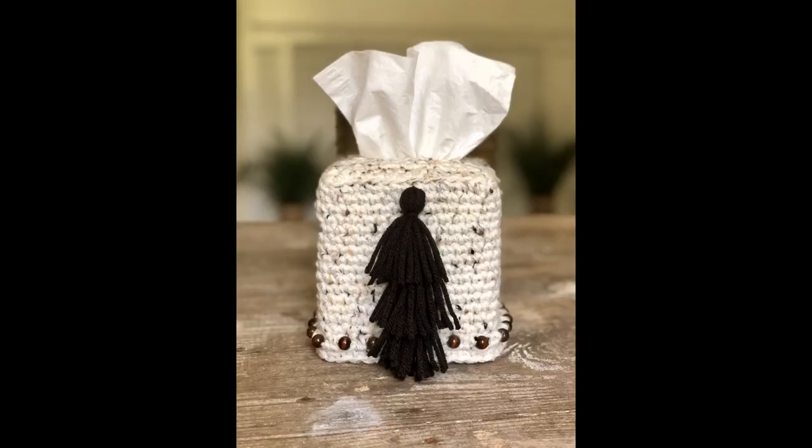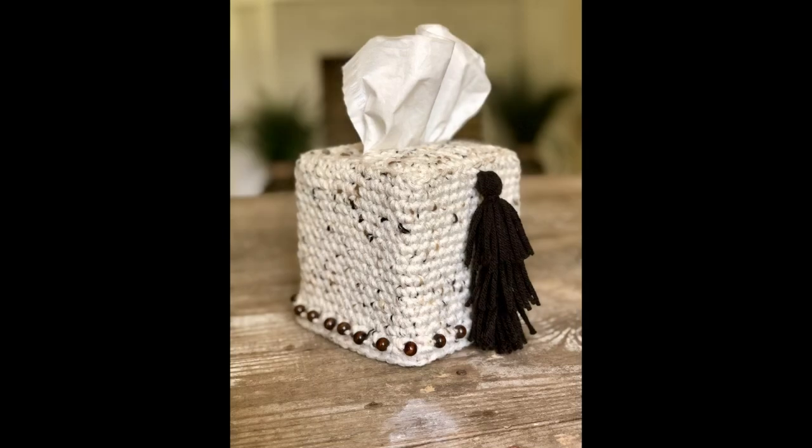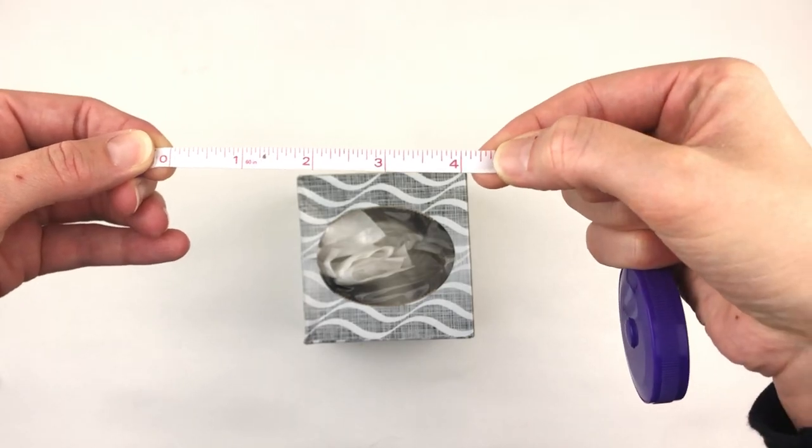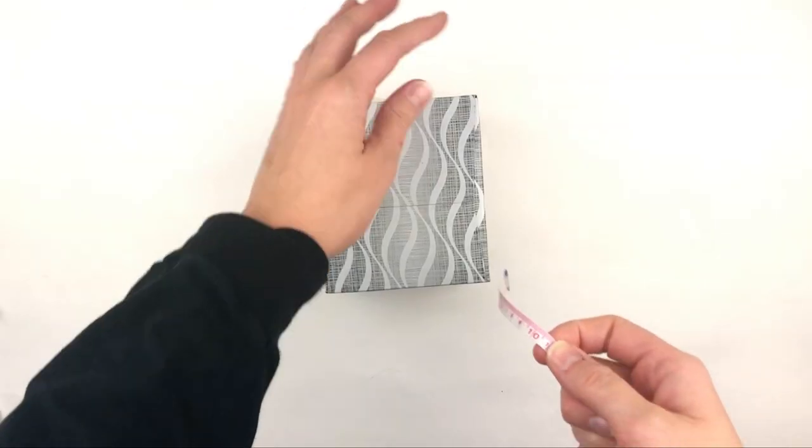For a full list of supplies please see the description box below. Begin by taking a measurement of the width and the height of your box. This is the measurement of my box.